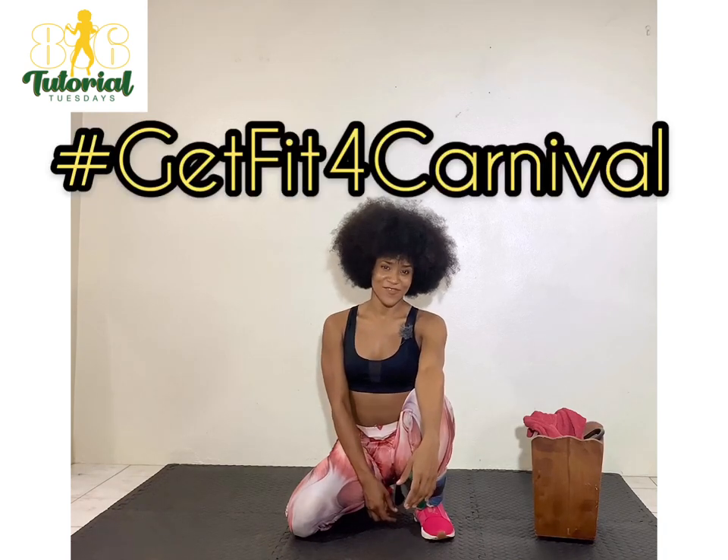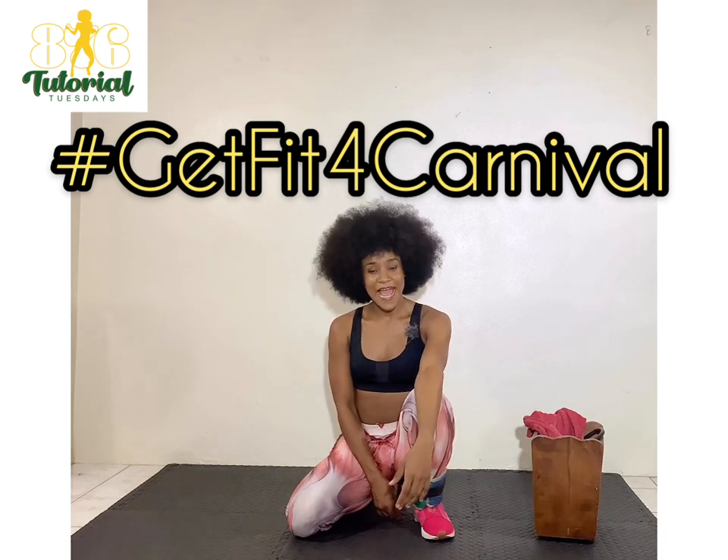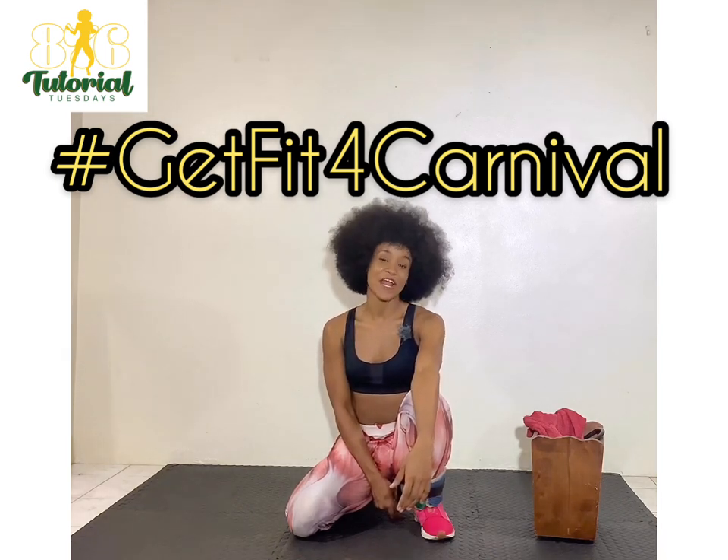Hey guys, it's your girl Kris Koryo here and welcome to this episode of 876 Tutorial Tuesdays. This is another installation of Get Fit for Carnival Jamaica 2020. These are some tips that I like to use for myself and hopefully they can work for you.